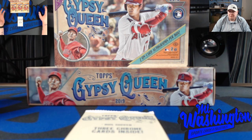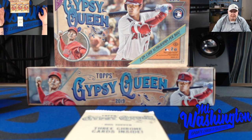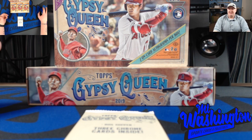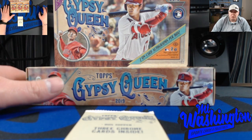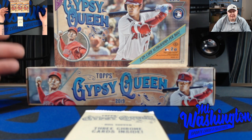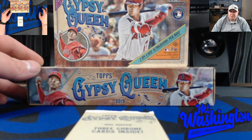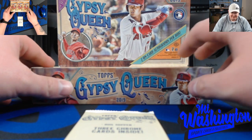Last year I really enjoyed this product. I put the tarot card set together and the minis together, including the short prints from 301 to 320. This year the product is offering that again. I also noticed that the fortune teller minis now have auto variations numbered to 50 and one-of-ones. Another insert set is the minis rookie autograph set numbered to 99, with a black and white variation at 50 and black one-of-ones. Let's rip this open and see what we can get.